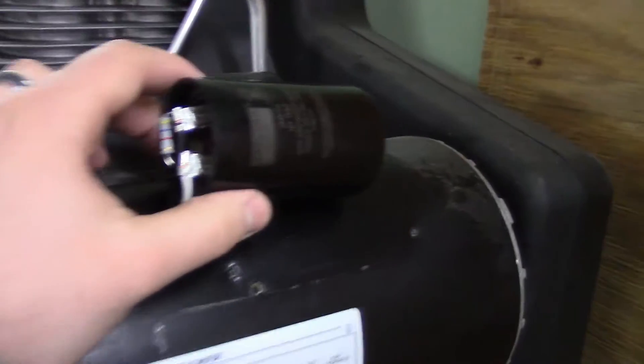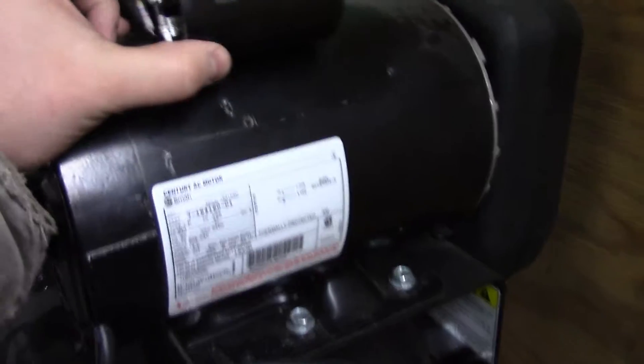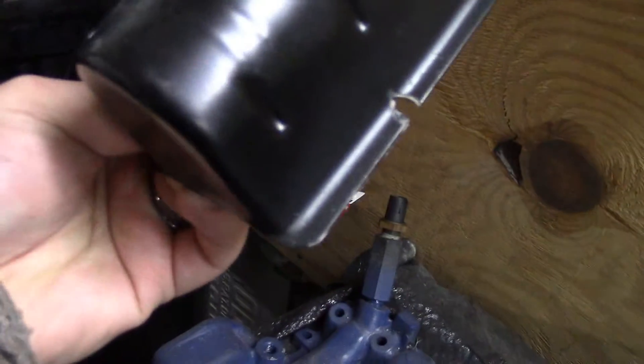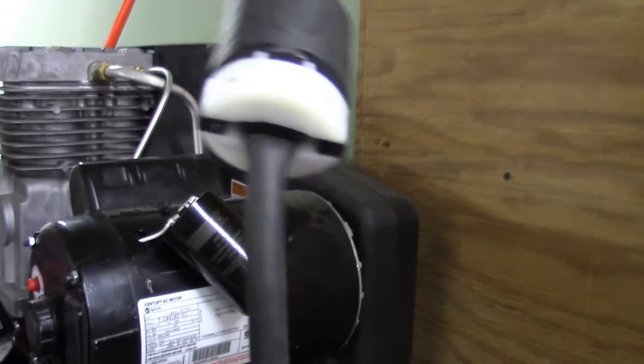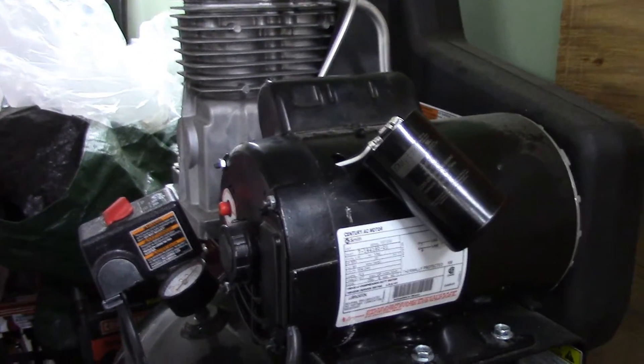You can see I've got my new capacitor installed. I've got to put the cover back on it, and then we're going to give it a test run. Pretty easy to install — the capacitor sits up there like this. I leave one screw in so I can put the tab of the cover underneath, then put the other screw in and snug it all down. Definitely when you're working on your compressor, make sure you unplug it from the wall. Hopefully this fixes my problems for the moment.